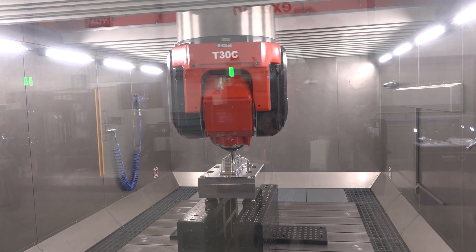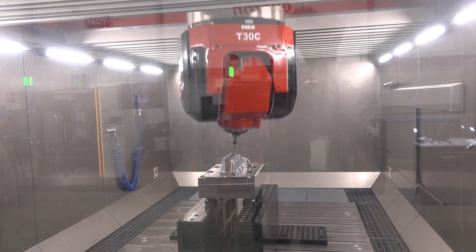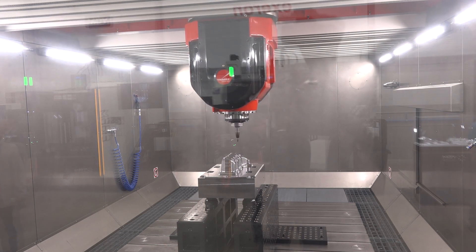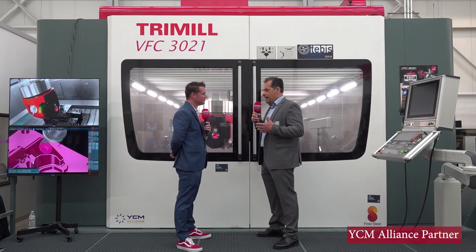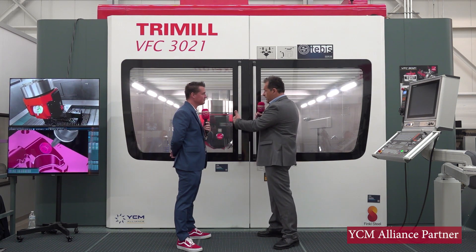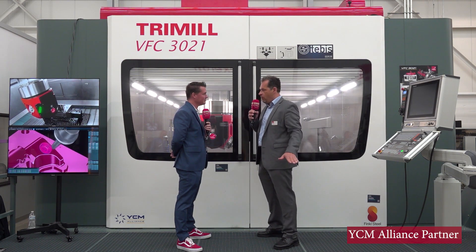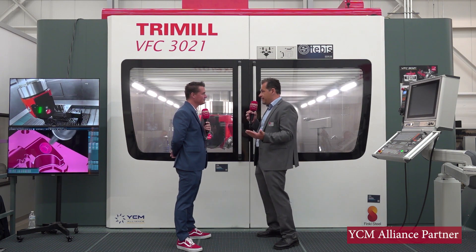But it is worth it for a machine that has such a long service life. This machine should last 20 to 25 years easily, and thanks to the concrete and the direct connection between the sidewalls — the concrete of the sidewalls and the concrete of the shop floor — the machine is like part of the building in the end.